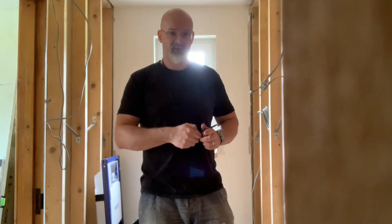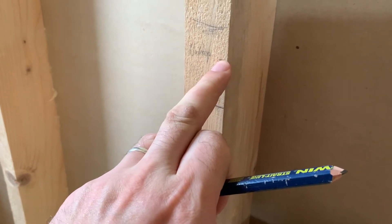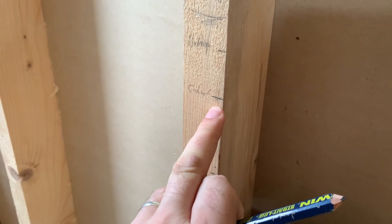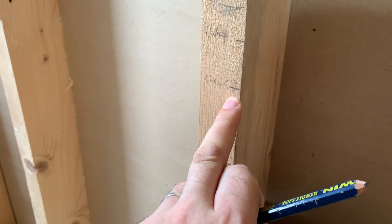Before I can start padding out the walls with rock wall, that needs to be done first. I've already marked out in the stud work where the height of my furniture is going to be. This is where the cabinet is going to end height-wise - that will be for the worktop, but it's for the cabinet. So now I have to see where the actual fixings in the furniture are.